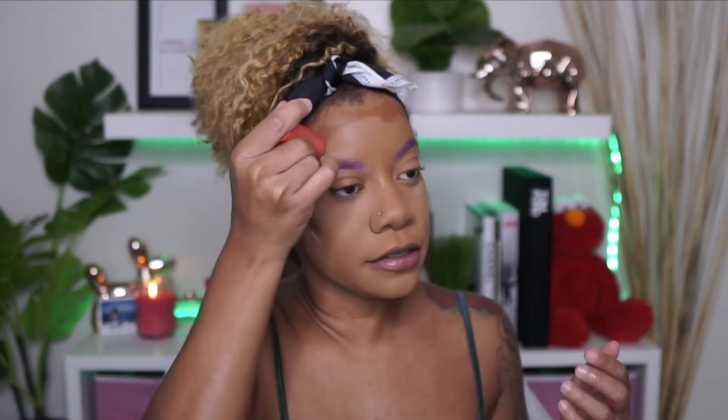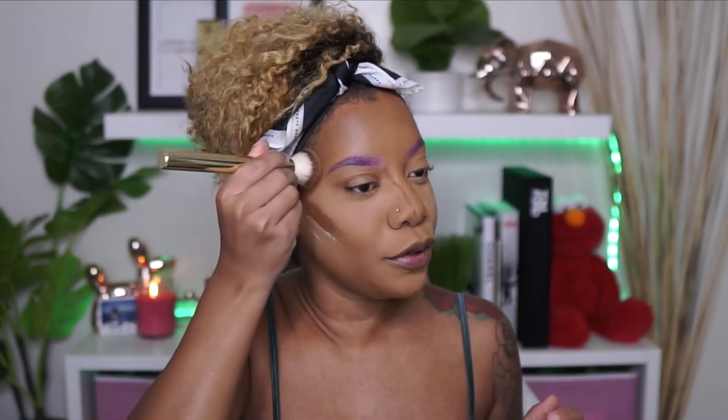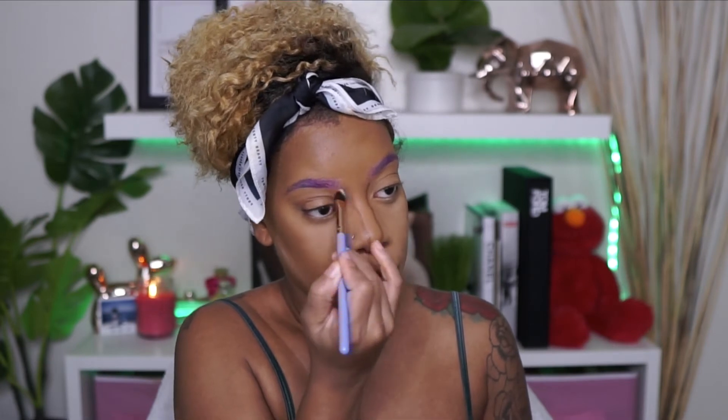For contour, I'm using Cameroon by Juvia's Place. Why not do our nose? Let's do our nose today. This just blends so beautifully — the formula of these sticks are just amazing. The reason I'm using this brush versus the one I normally use is because I don't want to blend out my contour too much. I do want this to be a really editorial type of look, because like, when else would you be wearing colored brows? Then I'm going to take this brush and blend out my nose contour.